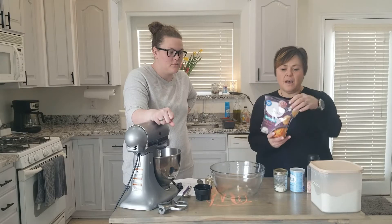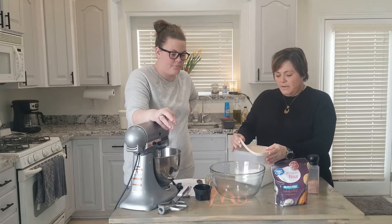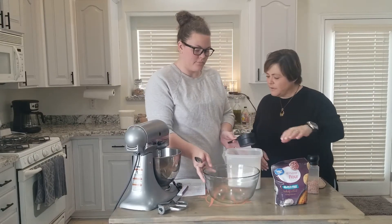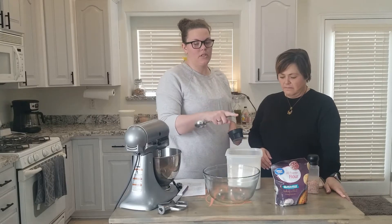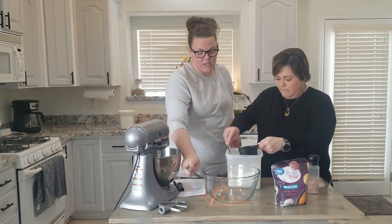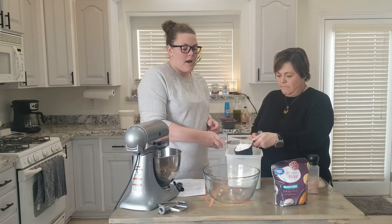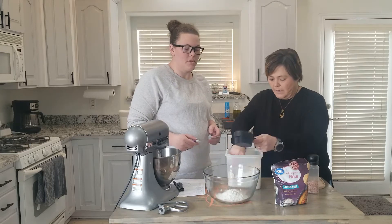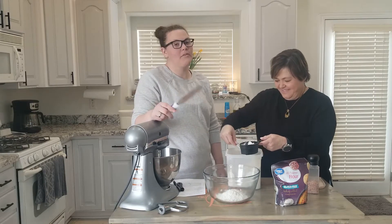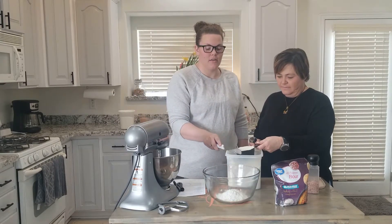We're going to start with three cups of gluten-free flour. The recipe calls for Bob's Red Mill, but I use Great Value because it's way less expensive and it works just the same — you can use whatever gluten-free flour you'd like. Bob's Red Mill is great, but being gluten-free is expensive as it is, so I try to find less expensive versions of things to save money.